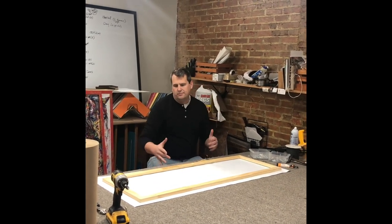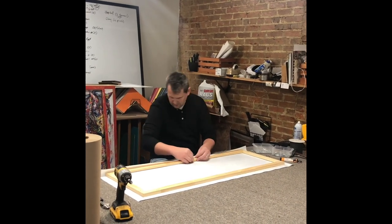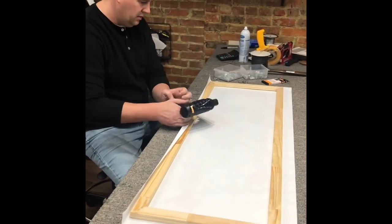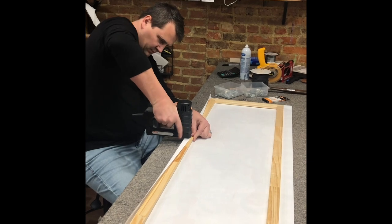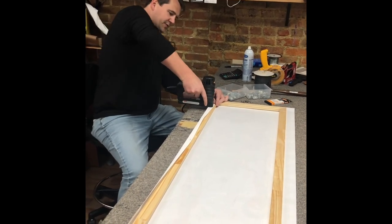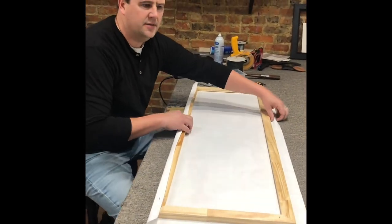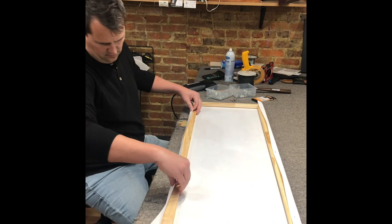Now the way you staple these - you want to be really careful. You want to get just enough. Make sure you look at it a couple times, make sure it's all lined up, and go about halfway and put your first staple in. It doesn't really matter if you do the top or bottom - you can start in the middle. What you're looking for is a little bit of the picture itself. You're gonna put about three in. Then we're gonna flip it to the other side.